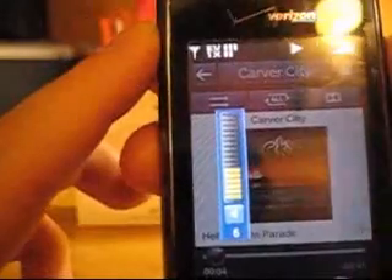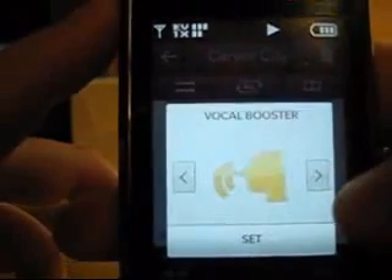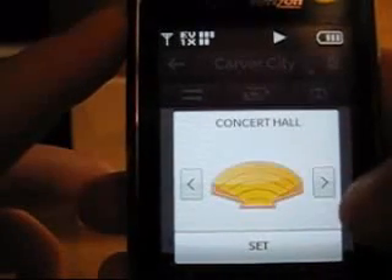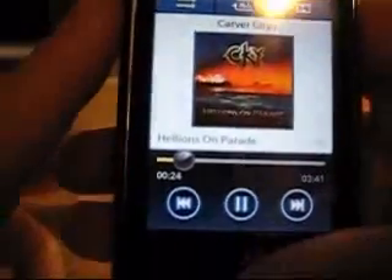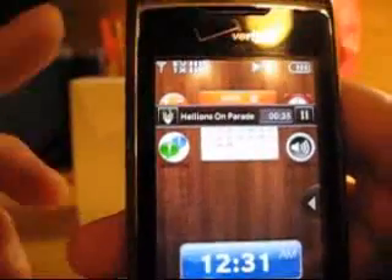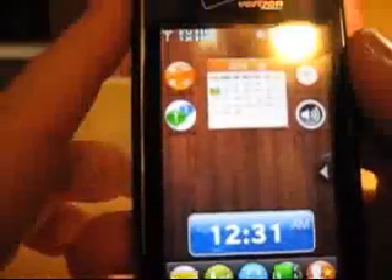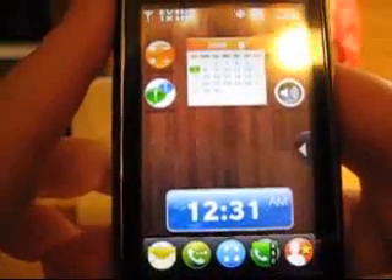I'll change the volume using the side buttons. This setting here is for the Dolby — the flat sound is kind of boring, but setting it to something else makes it like ten times better automatically. It sounds pretty good. Once you back out of it, the player stays on your desktop, so you can see it just sitting there, bring it up, and X out of it. That's the music player — it's pretty great. I could definitely see myself using it instead of carrying my iPod or Zune around all day.